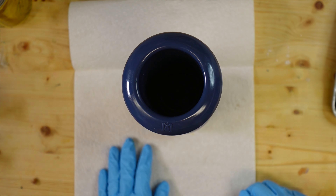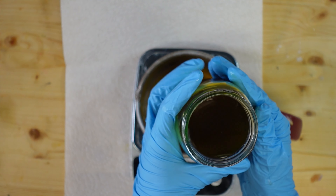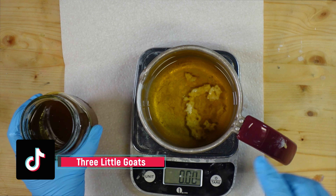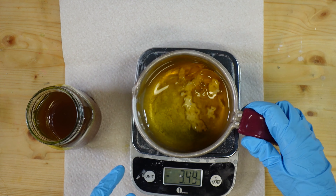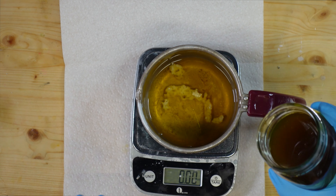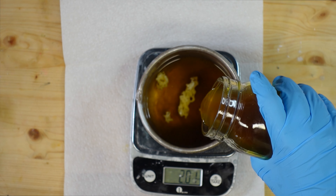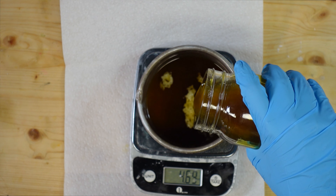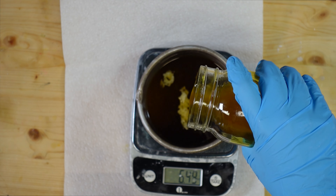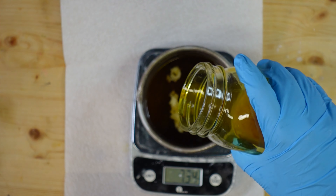I've finished straining all of my oil and it is gorgeous looking. I've already started to melt down my beeswax because beeswax takes forever to melt, so I've got that going. Now I'm going to measure out my oil. With salves I usually do around a 1-to-4 ratio — one part beeswax to four parts oil.